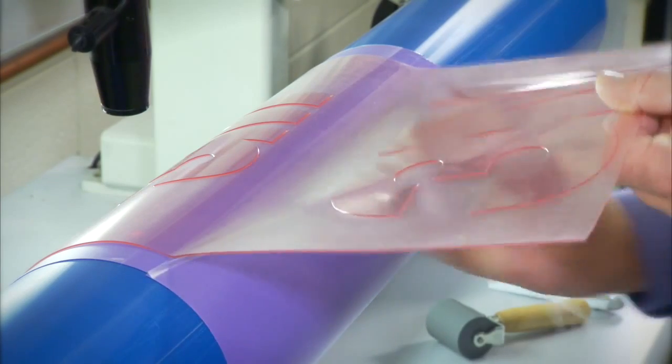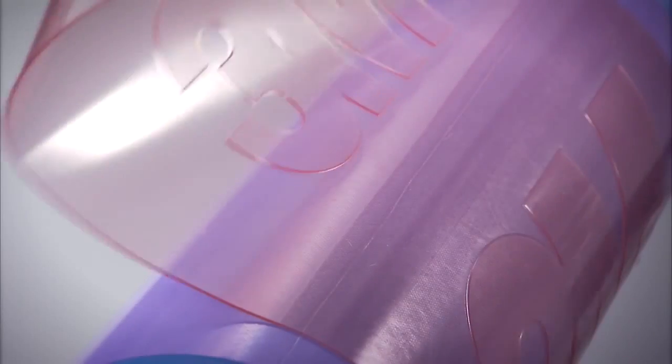Lifting the plate away from the tape, remove the remaining liner. While rotating the cylinder, adhere the plate to the tape.